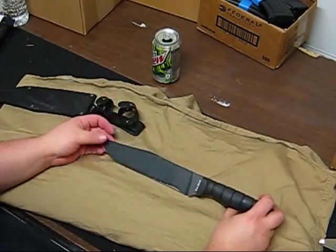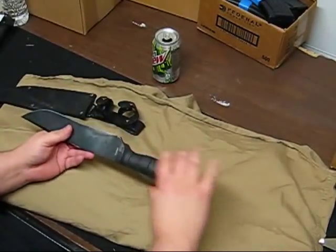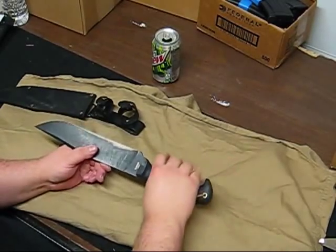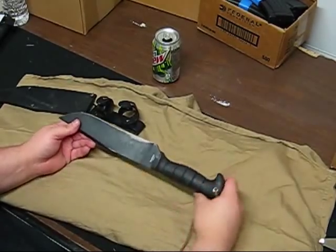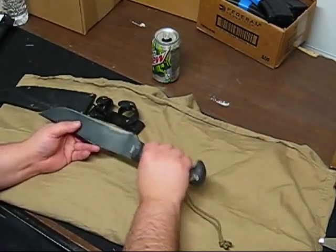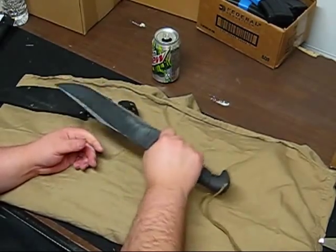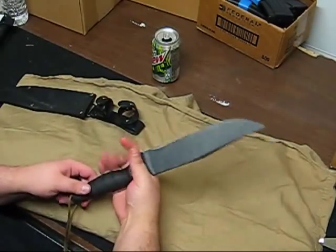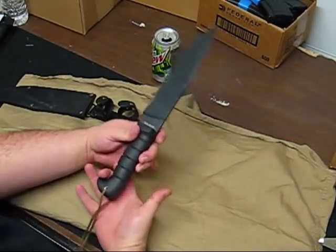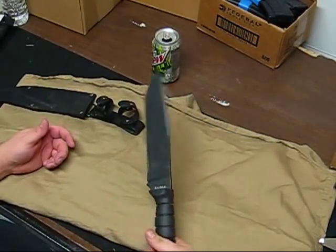It is a Bowie knife, drop point style, with no real guard to speak of. It's got a Kraton handle — not the most ergonomic ever, a little fat and pretty round, but not bad. It has kind of a bird's head hook on the end, so with your hand on there you can get your pinky all the way back to it for a good lock. You can choke up a little, get up above the guard with your thumb, or put your middle finger in that hook and get another two inches or so of chopping length.